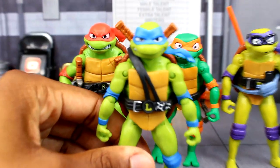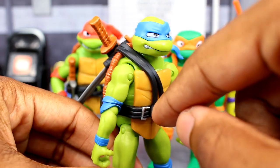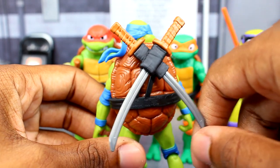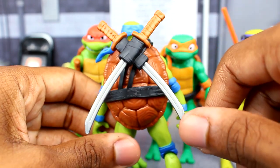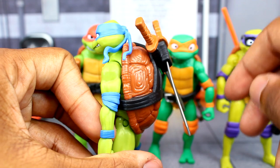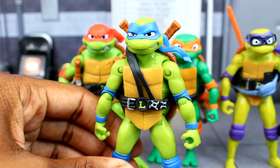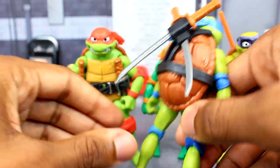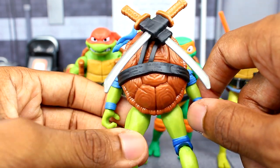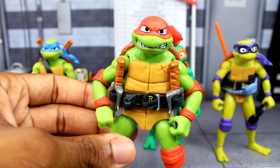Leonardo is looking pretty nice. You can see his throwing stars on his belt, the 'L' strap, and his katanas. The katanas were a little warped from the packaging but I was able to fix that up. He's got knee pads, elbow pads, and some nice details on his shell. There is some copyright text on the belt but that's expected. Overall I like Leo.